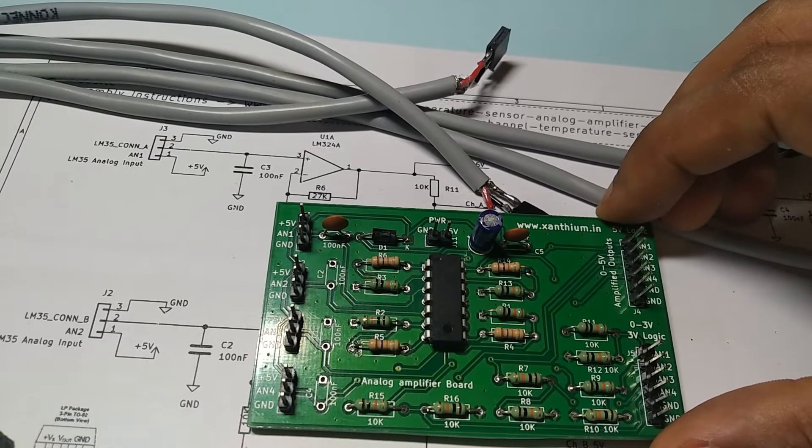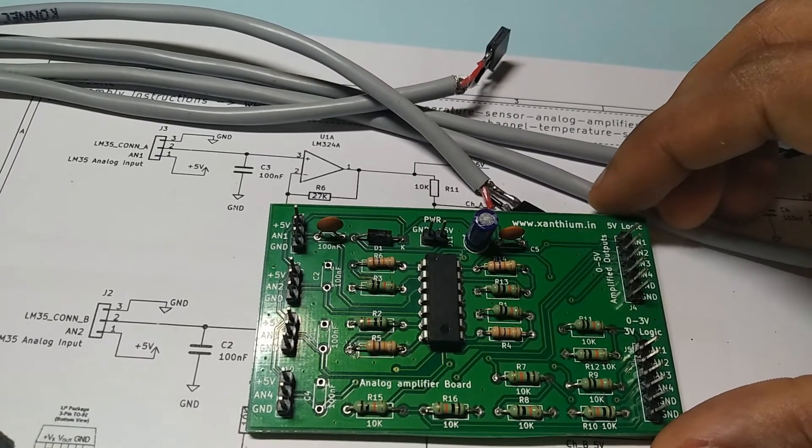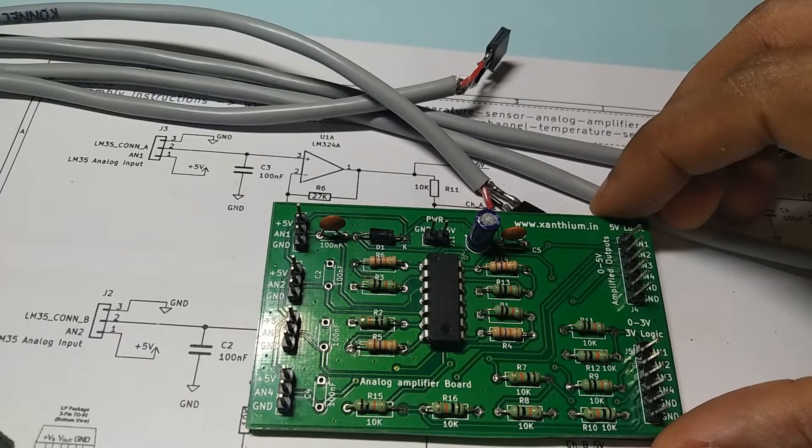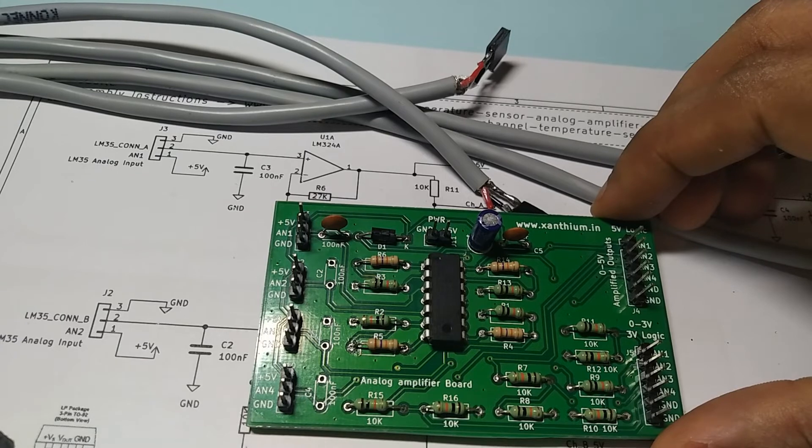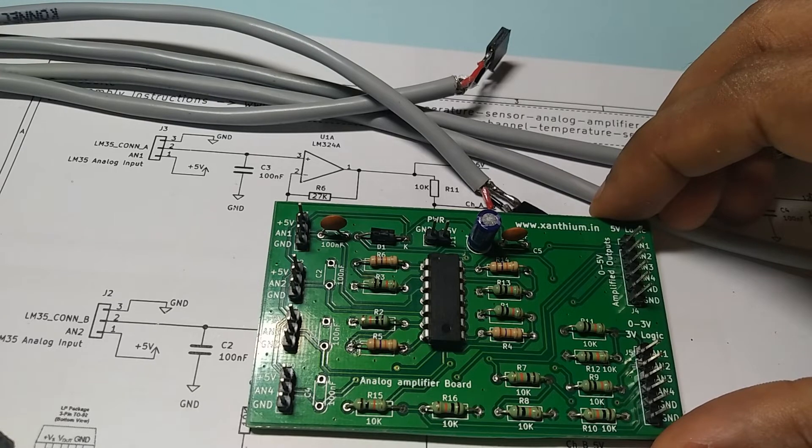In the next video, we will see how to interface this board with the Arduino platform, and then we will read the data into the computer through the serial port from all four LM35 channels. If you like this video, do like, subscribe, and comment. If you have any doubts, put them in the comments. You can find the circuit diagram and other KiCad project files in the description. Thank you.